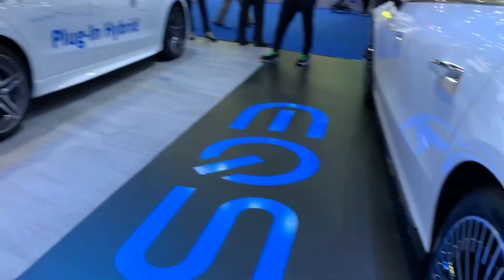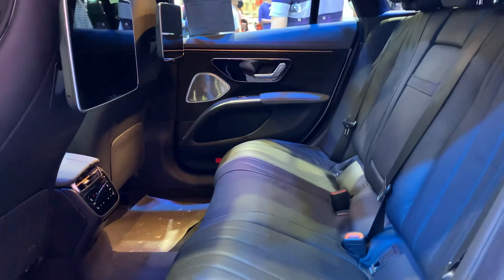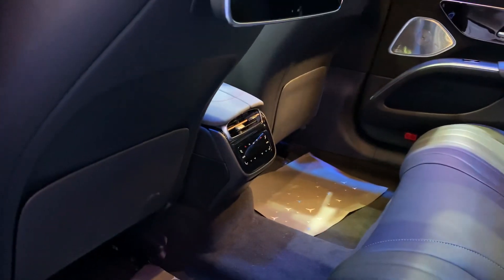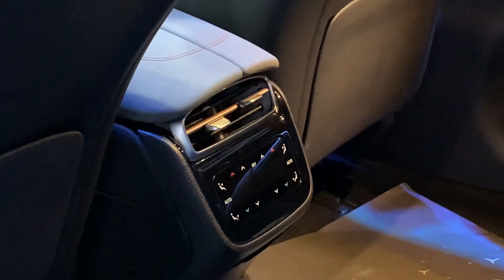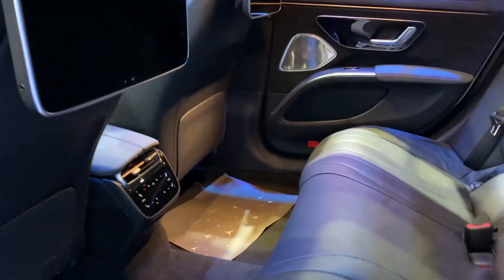Let's check out the interior of the car — it's quite impressive. Look at the interior, wow, massive space! You've got controls for the rear passenger, which is a nice touch.